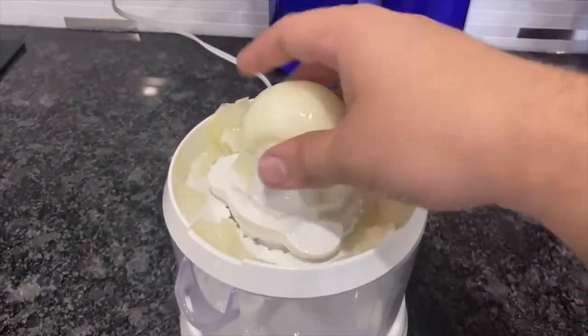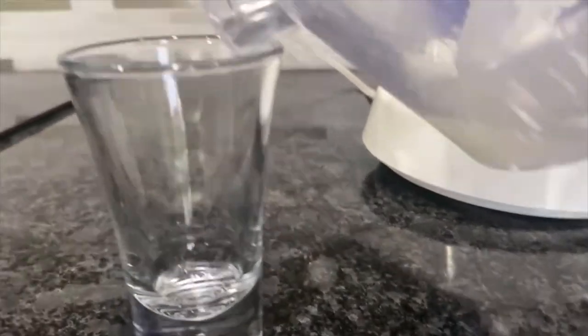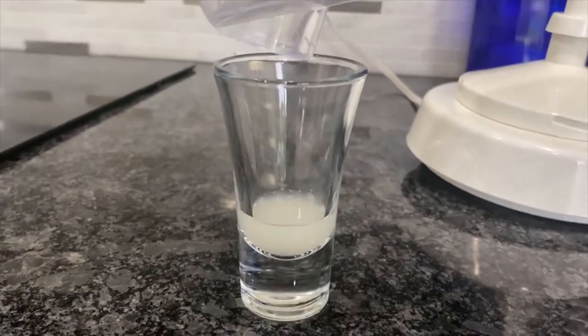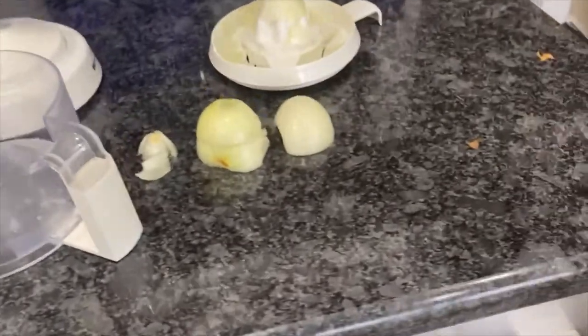I can confidently say that onion juice is basically impossible to make with this juicer. Let's look at how much juice I got — actually, if you can see, there is a little bit. I'm crying. Pour out this onion juice that I have. Look at that — beautiful. That took maybe one small onion and it didn't really work out though.